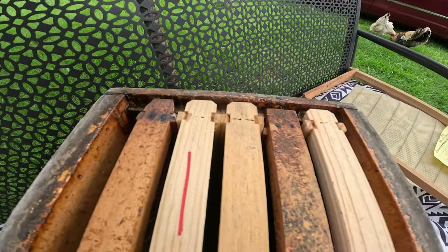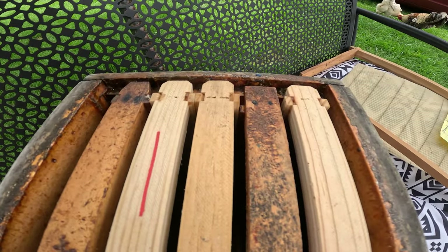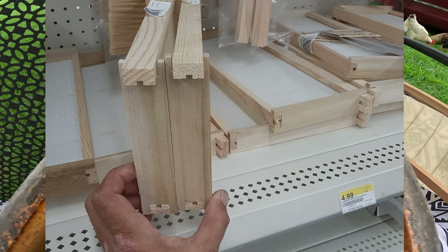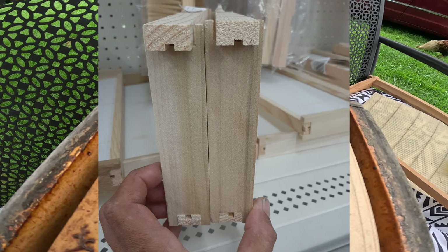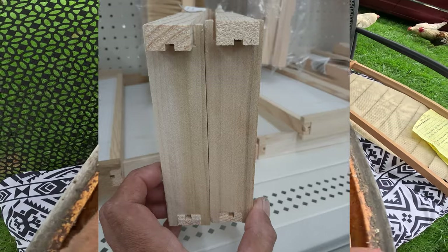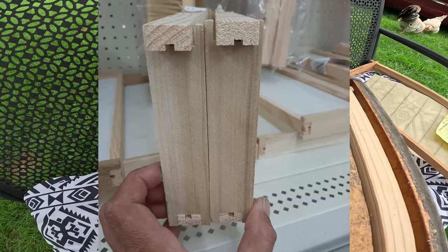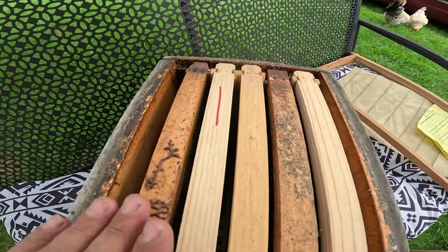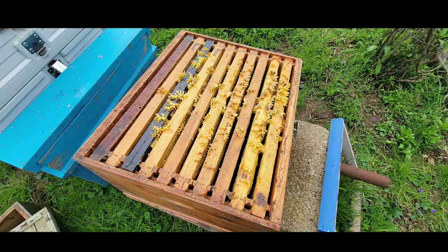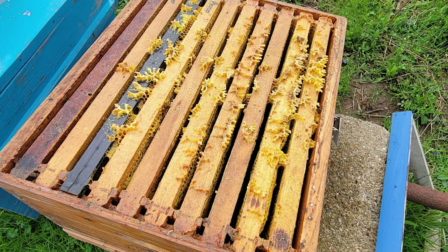One thing I've noticed over the years is some of the local farm stores that sell frames — their frames do not allow for bee space. I'm going to overlap a picture here. These are frames from Royal King — notice how the end bars are not wider at the top. New beekeepers buy these frames thinking they're on the right path, and what happens is the bees glue the frames together, the frames are harder to get out, and it just creates more obstacles for the beginning beekeeper. You're also going to notice there's some drone comb on top of those frames — that's what we call burr comb, and that burr comb can lead to the next problem we're going to discuss: bridging.